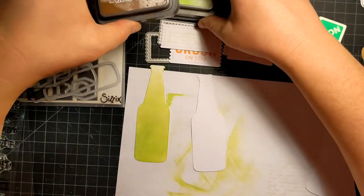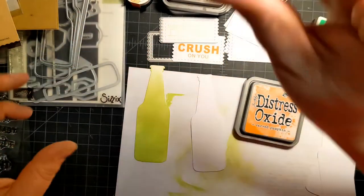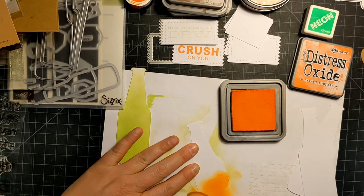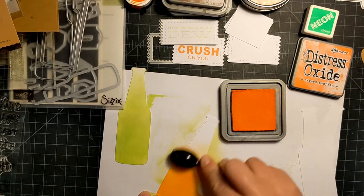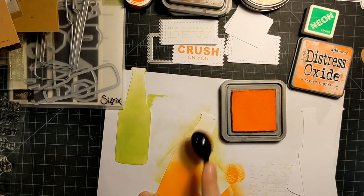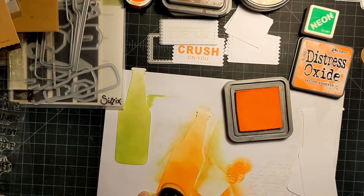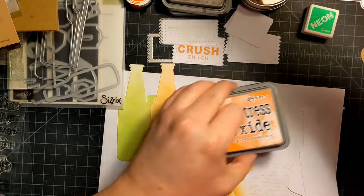Next we're going to do the Orange Crush — we have it stamped out already. Same thing, we're going to use Carved Pumpkin and kind of put the color on the bottom and drag it up. This is a juicy pad, but that's all right. I'm just pushing this up here, feeding it right to the top. Okay, that went quick — then we'll do the root beer.